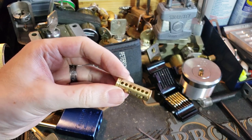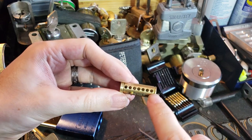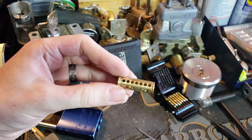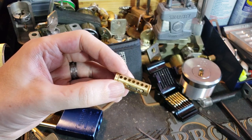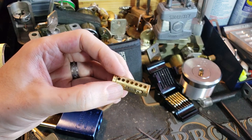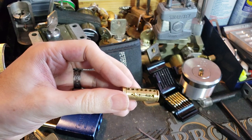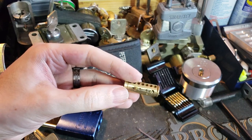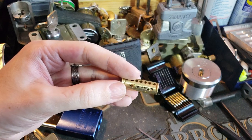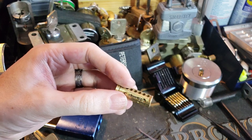Aside from that extra element, all you have to deal with are those seven pins. And because it's using standard best-type pins, you're rarely going to encounter spool pins of any kind in there. That's about it — nice, interesting little lock and a fun little challenge. So until next time, have fun and happy picking.